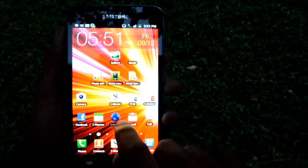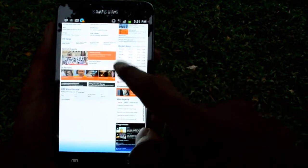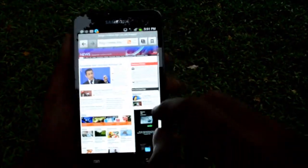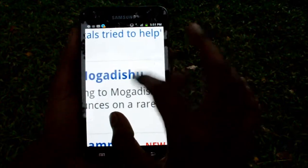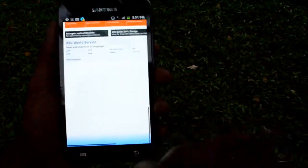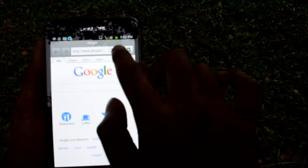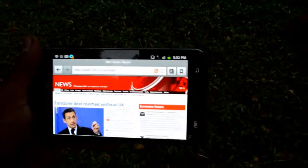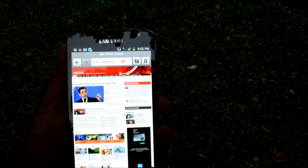Let's take a look at the browser. I have a page pre-loaded here and this browser is HTML5 and Flash capable. As you can see, the scrolling is very fluid and smooth, the text is very legible and crisp, and the pinch to zoom is also very fluid on this device. By pinching further you can go into the browser preview menu where you can add multiple windows and select any one to load. The landscape view also has a very nice transition while switching from portrait to landscape mode. All in all, the browser is a very smooth and nice experience.